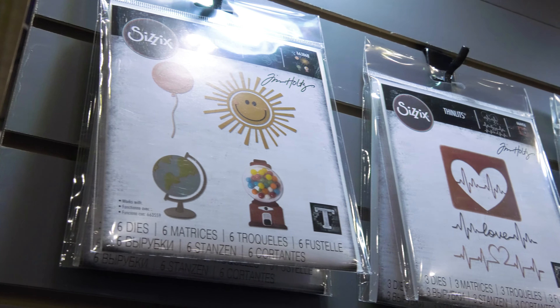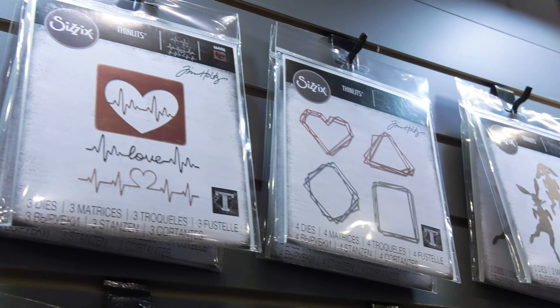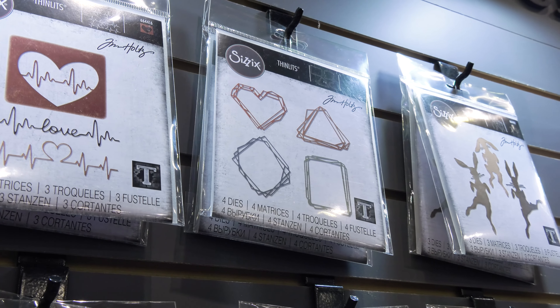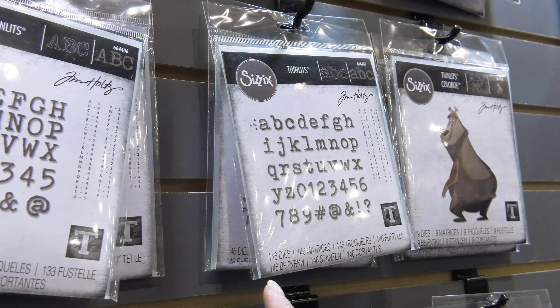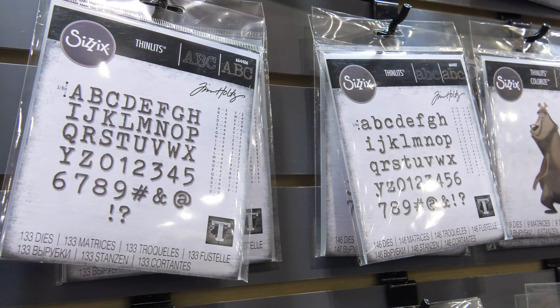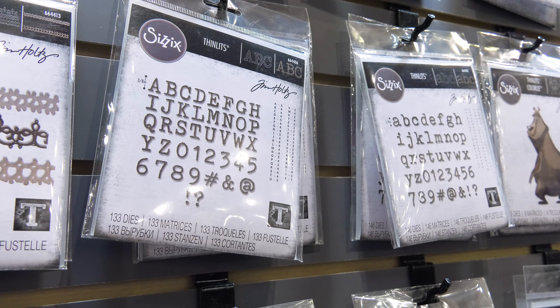We have the heart felt. We have some great little geometric frames with lots of detail. I love the alphabet — it's the perfect little font, perfect size. It comes in upper and lower case, so with any kind of adhesive backing, you're ready to create an image on your card, your scrapbooking page, whatever you need.